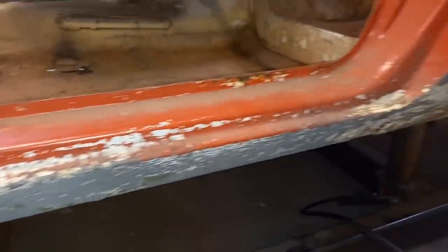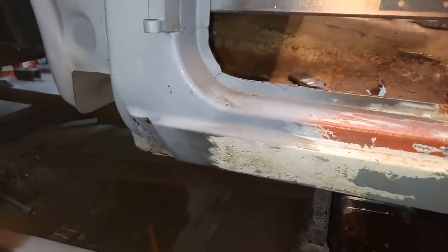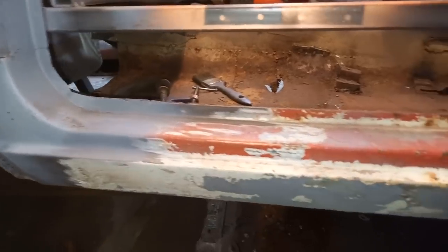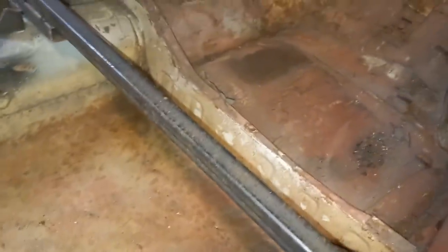On the other side, I did the sill first before I did the floor, but the sill on the other side was considerably worse than this one. This one isn't too bad, but I suspect it's rotten on the inside of it, so I'm going to change it anyway. But I've been across it with a hammer and it sounds solid enough, so I'm going to leave it in place while I do the floor, because the floor is going to put more strength back into the shell than the sill is.